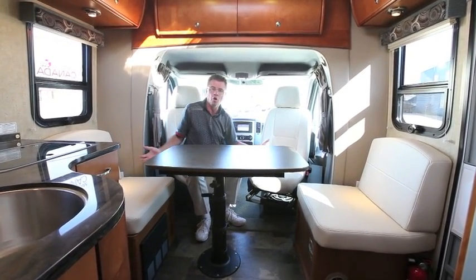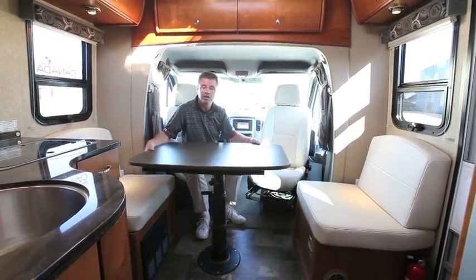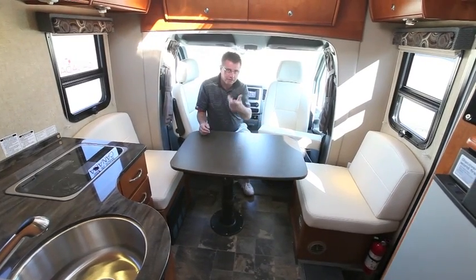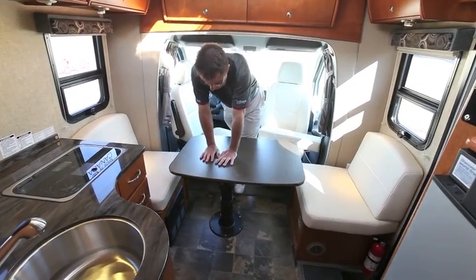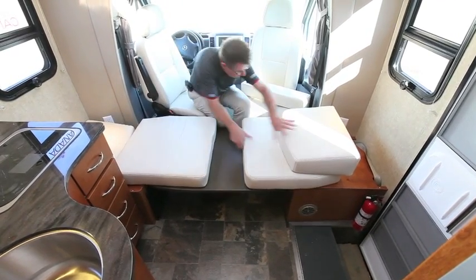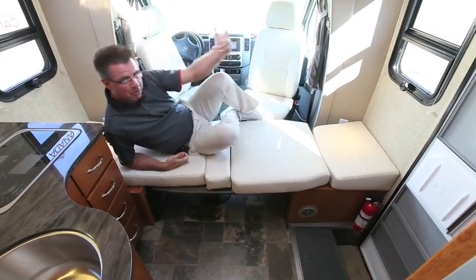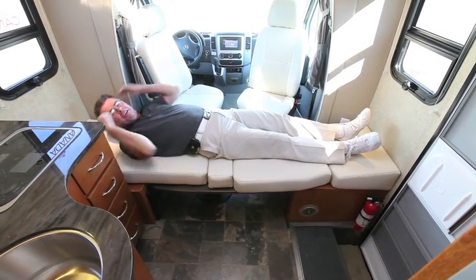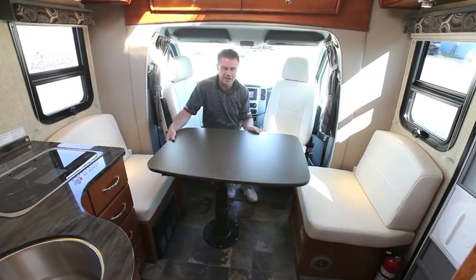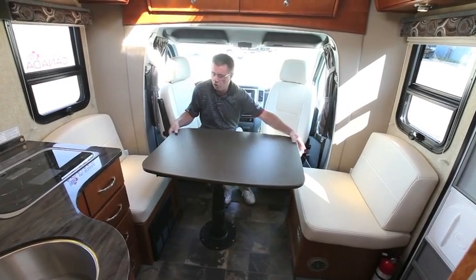I have dinner for four — my table will go in any direction I want. Plus, it makes into a bed. We can make this into a bed area if you have an extra guest. Simply push the table down, bring your cushions across, add the filler cushion, and you've got a super single bed. I'm over six feet one tall and it's got to be 6'5" — this is where I'd be sleeping. The dinette is so versatile: you can play cards, cocktails for four, dinner for four, and when driving, just slide the table out of the way.